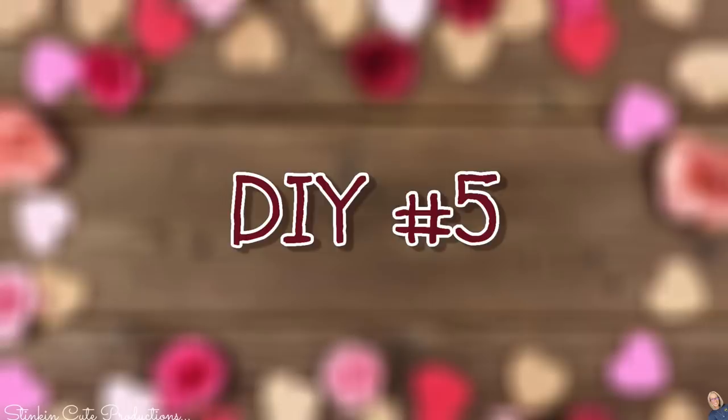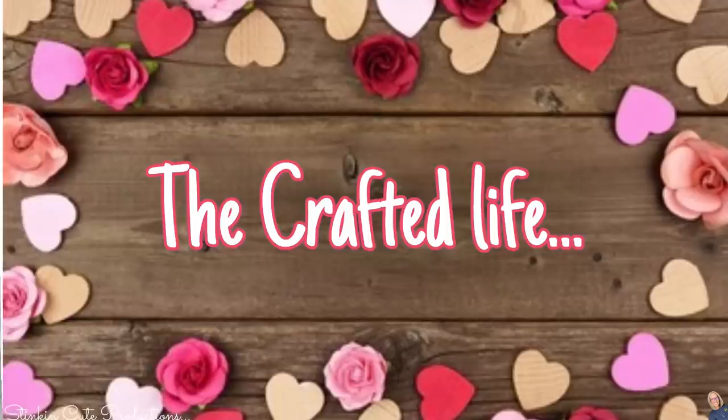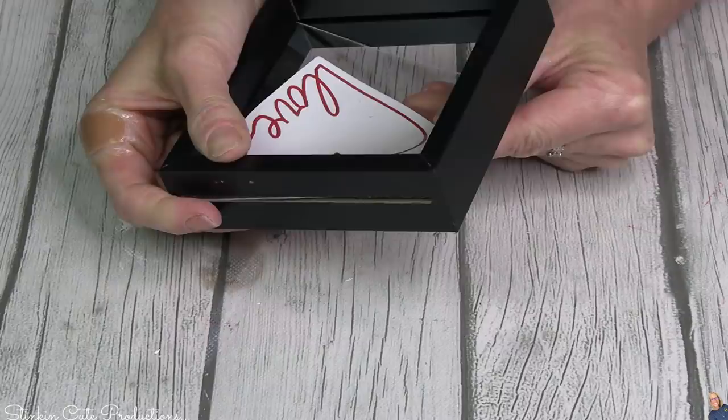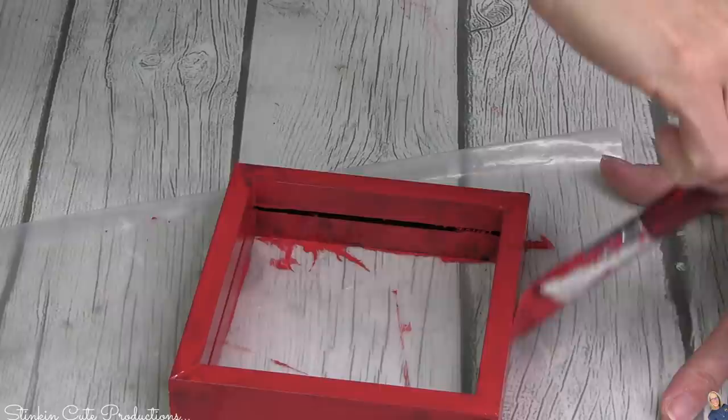I am loving doing makeovers of these decor pieces. DIY number five — Dollar Tree has amazing decor pieces for Valentine's Day, and I was loving this frame one. The colors don't work — the heart works but the frame does not. So I'm going to disassemble it. Going to give it a good coating of the crimson red, and with that, look at how cute that is.